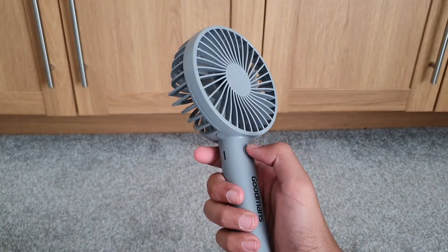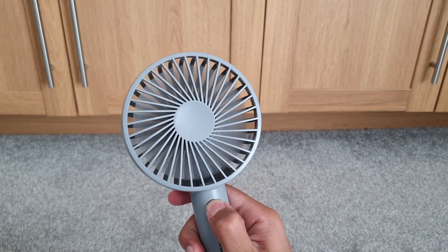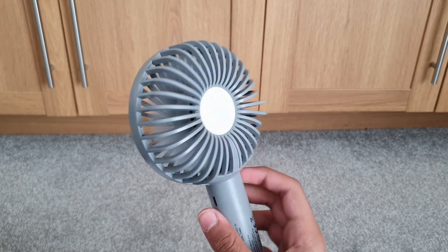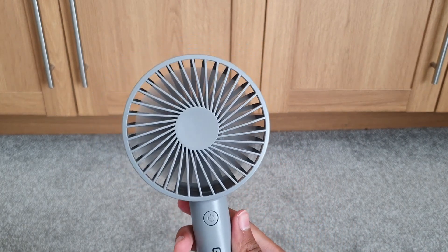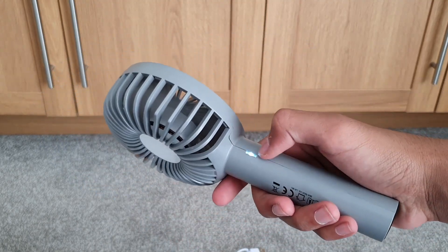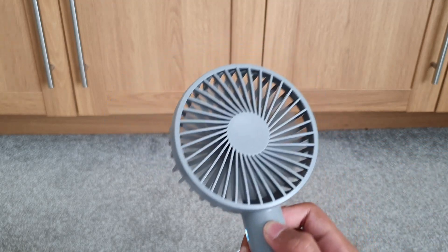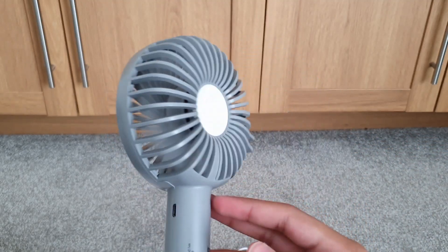It said three speed settings — this is one, two, and three. It's not that loud; you can hear it a little bit but it's not that loud. You also have the LED indicator here: when you charge it, it will turn red. So basically that's the fan.